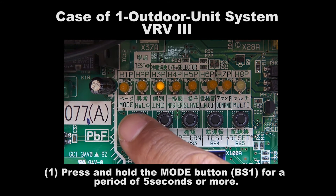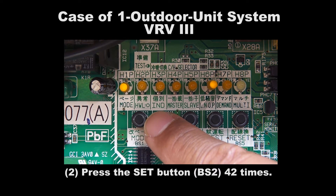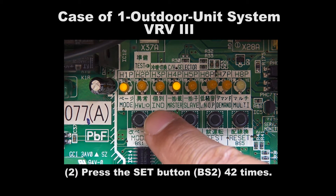Step 1: Press and hold the Mode button BS1 for a period of 5 seconds or more. Step 2: Press the Set button BS2 42 times.